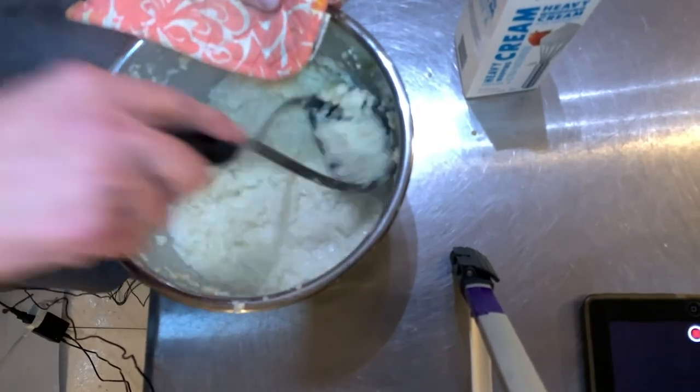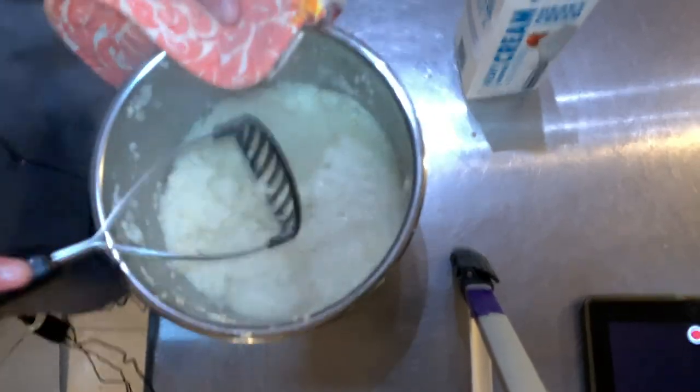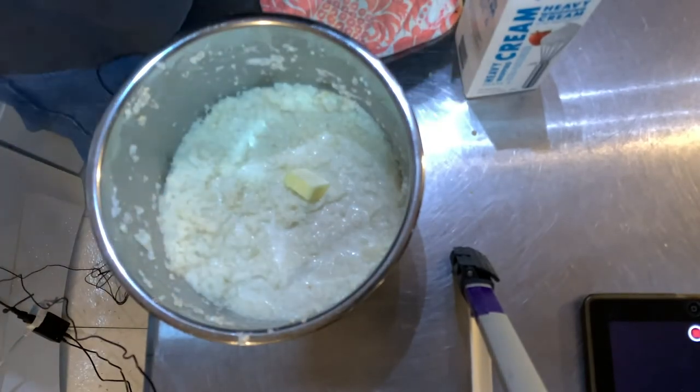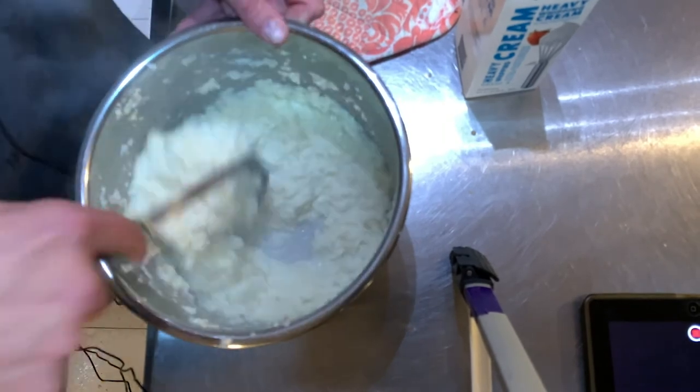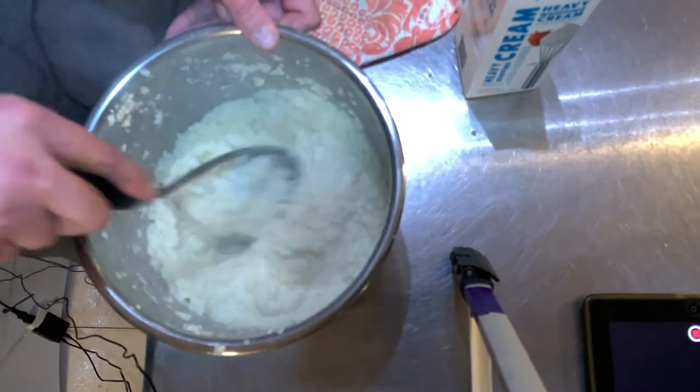Put in a half a cup of heavy cream. It's steaming. A little kosher salt, a little more butter. After you plate it up you can use black pepper or whatever you want.